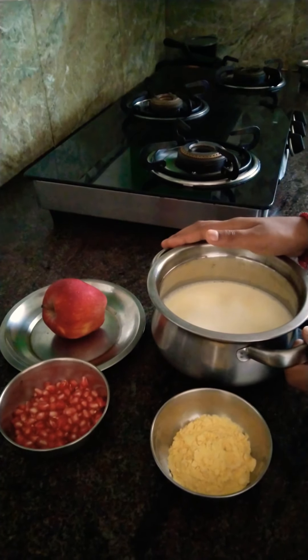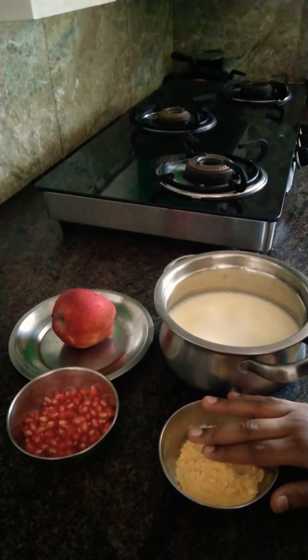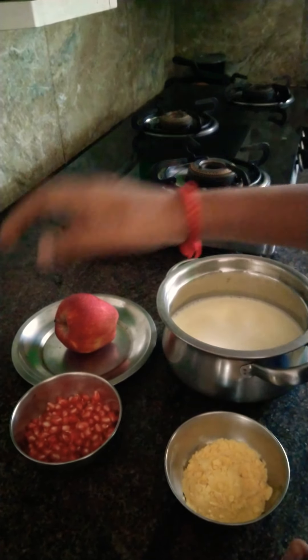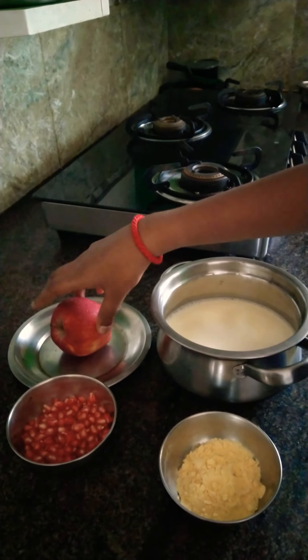Let's take a large custard with vanilla flavor. Now the custard is vanilla flavor. Let's take a small custard with fruit. I take a small custard and a little apple. I will take a small fruit.